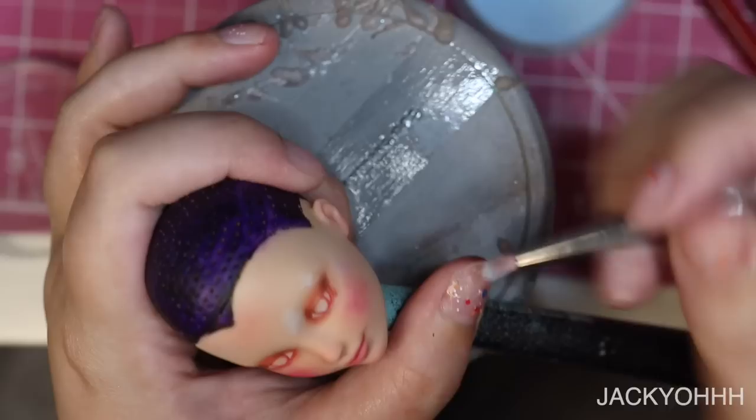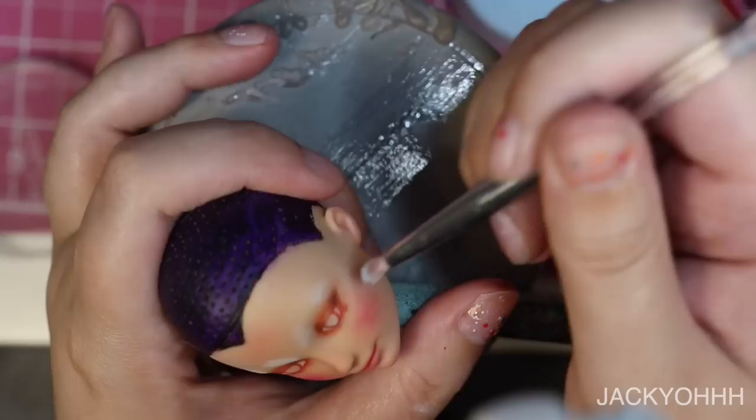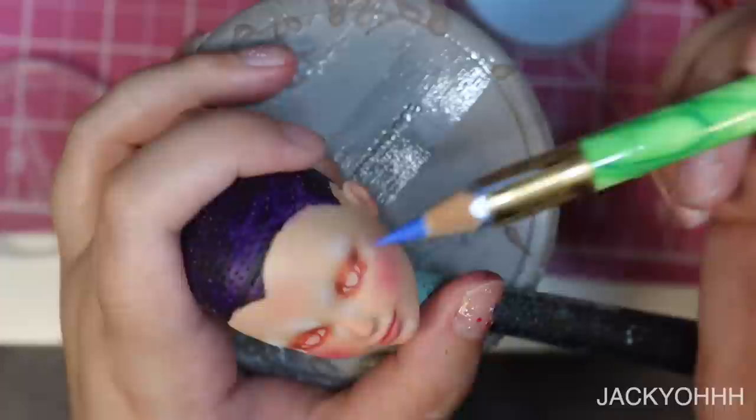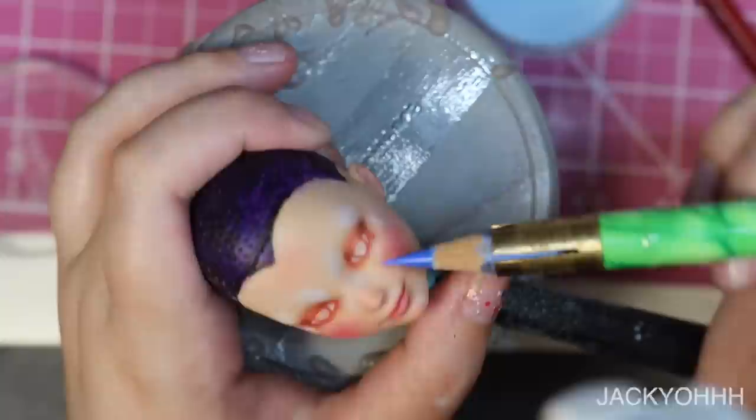I'm taking blue pastel and putting that around the brow bone, on the forehead, and generally around the face. The cool and brilliant thing about Mr. Super Clear is that the blue looks intense now, but once I spray it, it dulls down. You work in layers with Mr. Super Clear — the more layers you build up, the more it lends itself to a skin-like finish. I also add veins around the eyes and forehead.